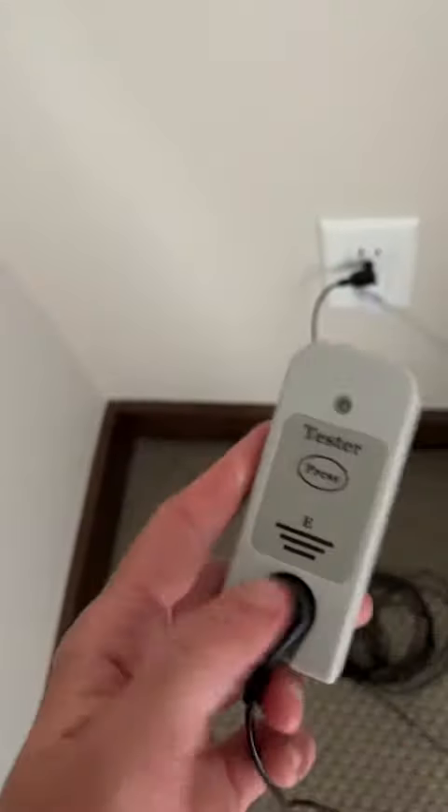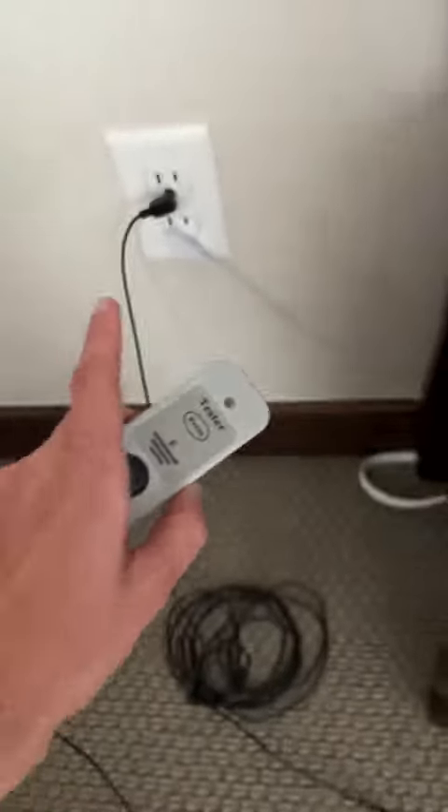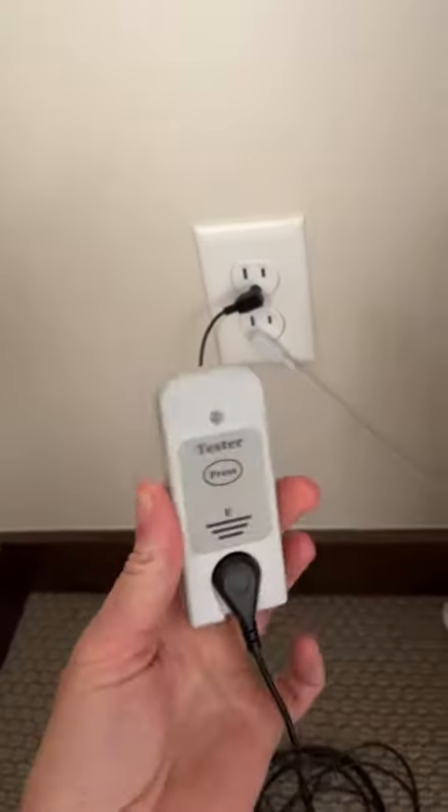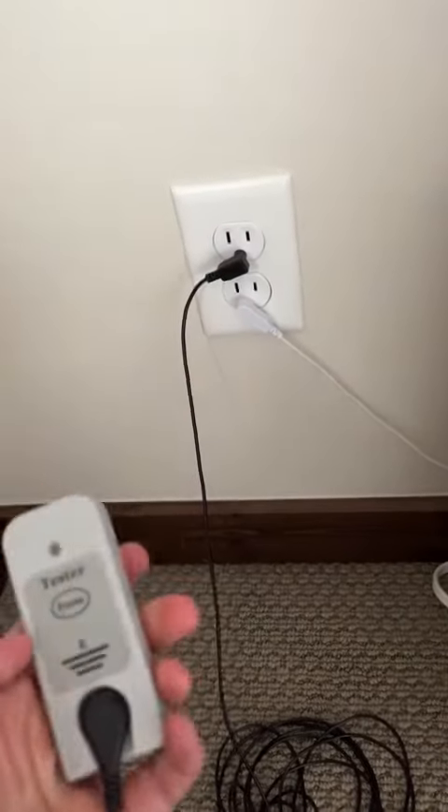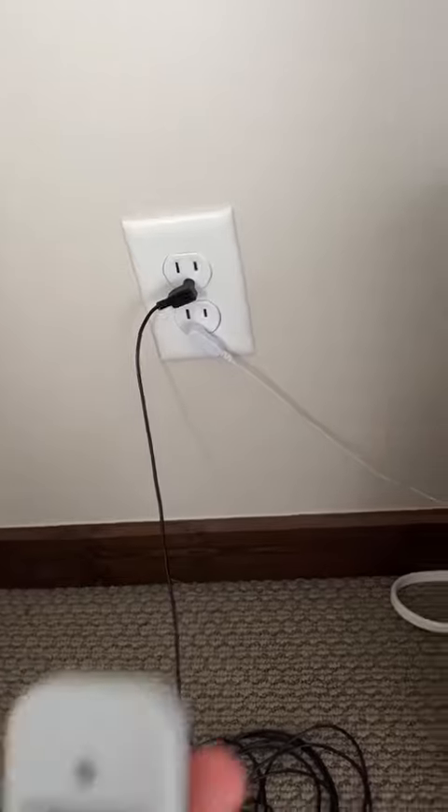So here we can see very easily — make sure your grounding device is plugged into the wall, that's the yellow connection on my sheet, and then the tester is plugged into another grounded hole in your outlet, and you are good to go.